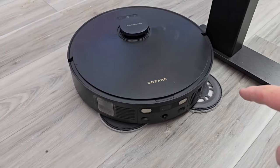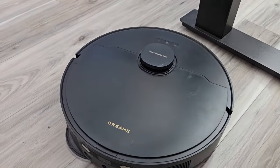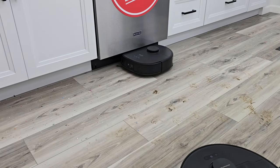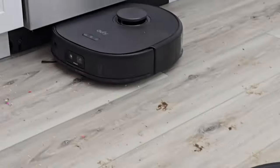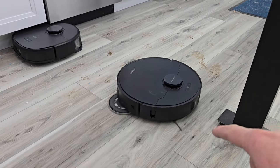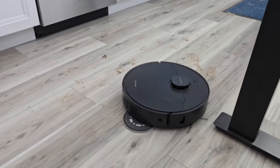The Dream is mopping and vacuuming. It can move that mop arm in and out depending on if it's next to the wall. The Eufy cannot move its arm to get up next to the wall, but the Dream can.